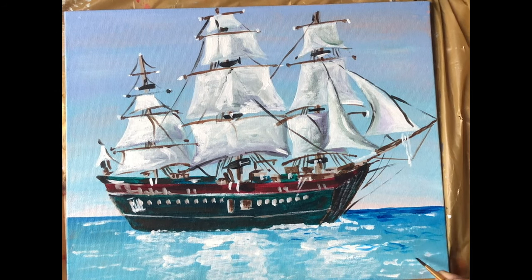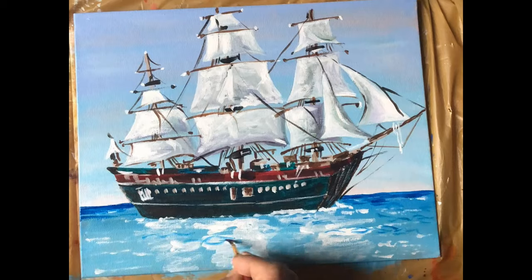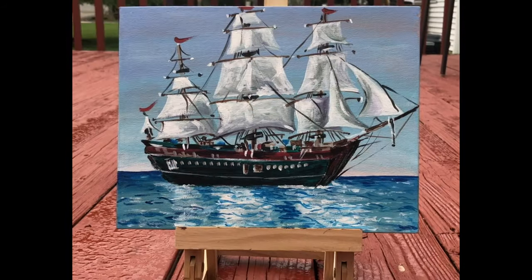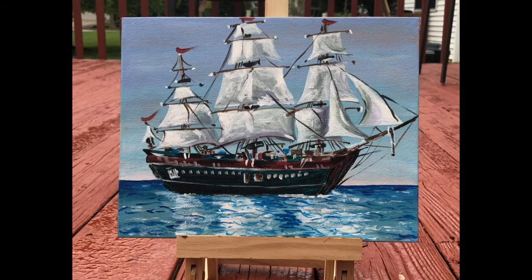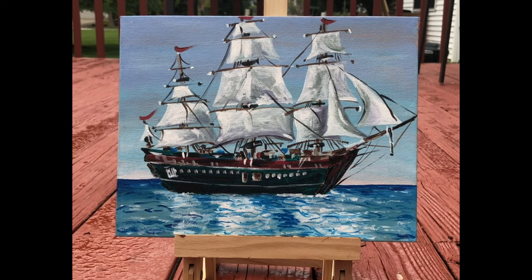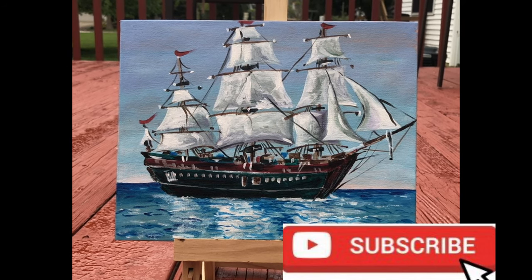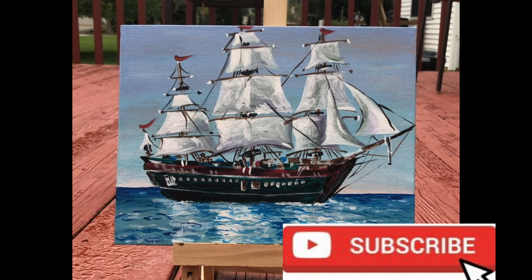Finally, we'll be completing the painting by putting some red flags. Our ship painting is ready! If you like my painting and my tutorials, don't forget to subscribe. Stay home, stay safe. Thanks for watching. Bye!